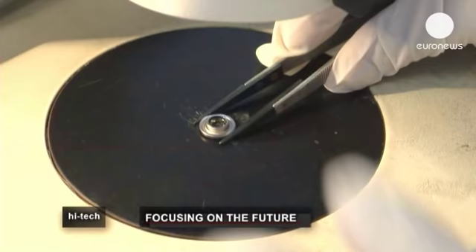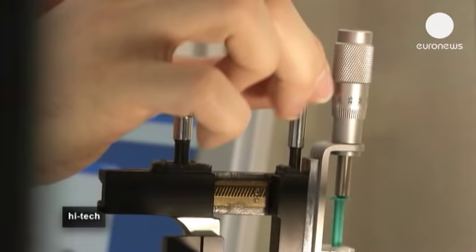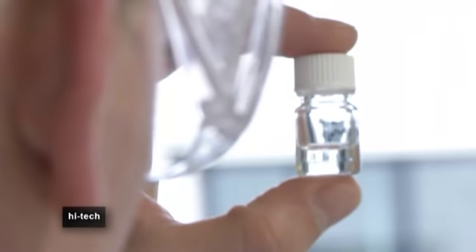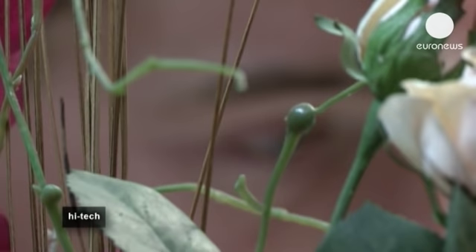For the moment, lenses like this are only used in the industrial sector, for example for reading barcodes or in security cameras. But in the future, it's hoped that they could be used in the medical sector, for example in ophthalmology, and even in normal cameras like the ones we take on holiday and to parties.